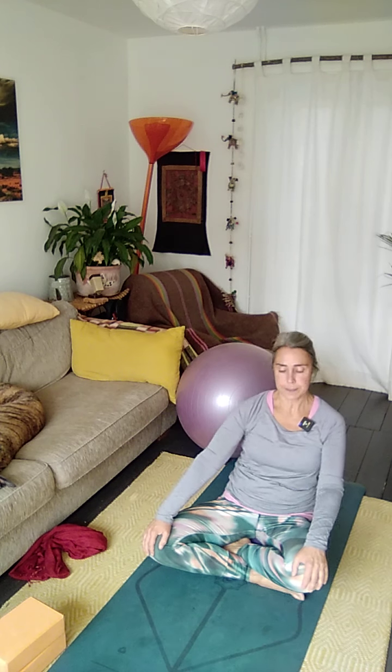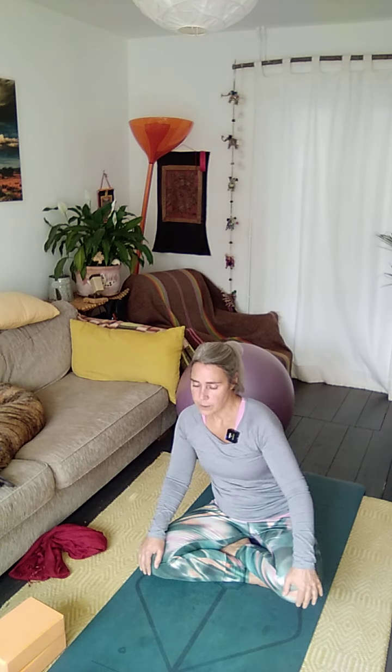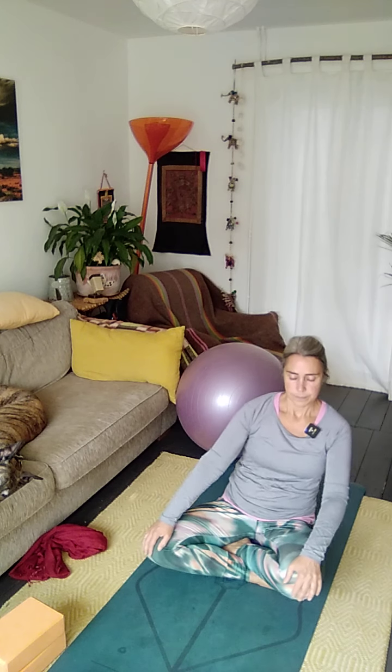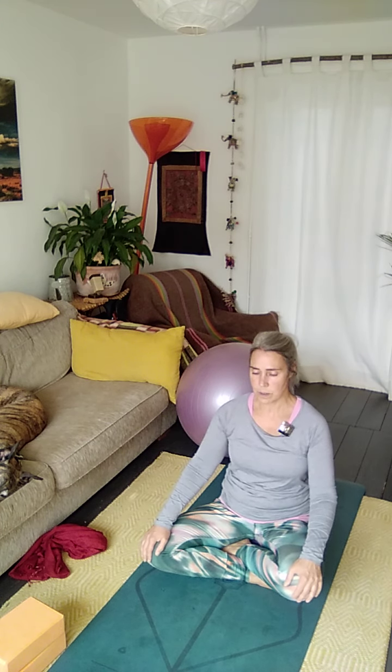We're going to do something called the Sufi Grind. We're moving around in a circle — let's go clockwise first. Imagine your baby is really enjoying this — lots of movement. Inhale, and then let's go the other way, switching direction. Start with tiny, subtle movements — keep that long tall spine. Keep that going, and then we're going to start to increase that spiral.